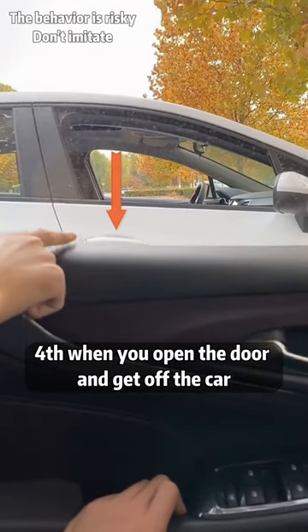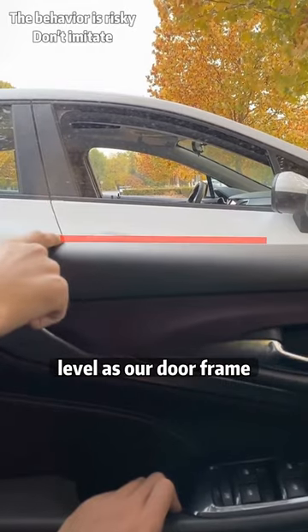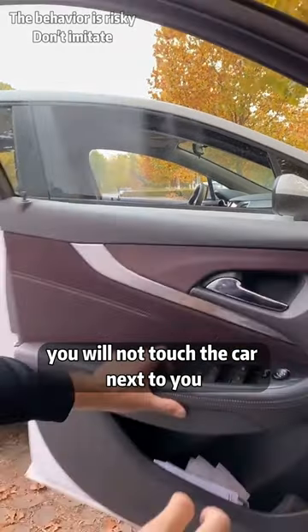Fourth, when you open the door and get off the car, keep an eye on the door handle of the car next to you. When the door handle is on the same level as our door frame, no matter how you open the door, you will not touch the car next to you.